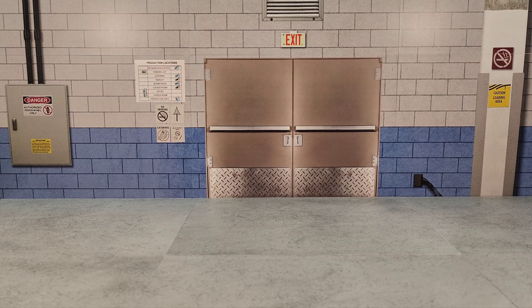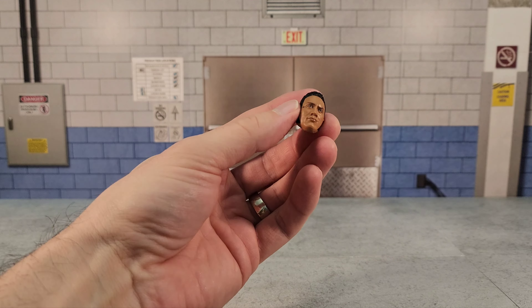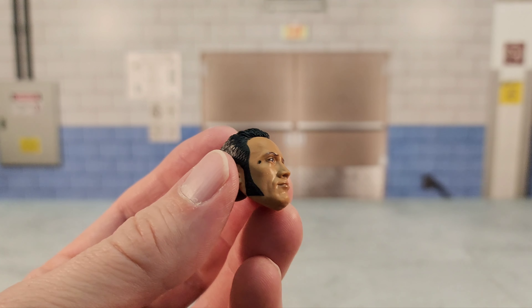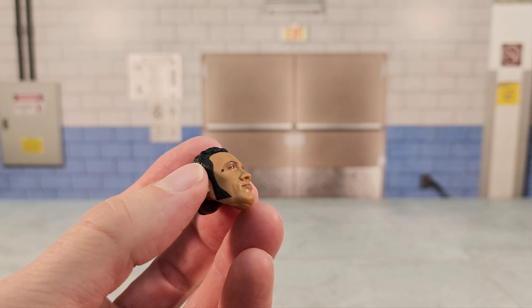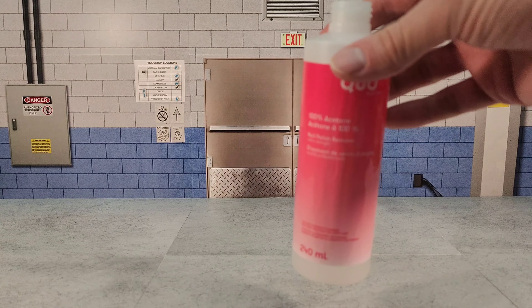First off, what I like to do is get anything off the figure that I might drip acetone on and wreck. In this case, I simply heated the head up a little bit and popped it off. Since this spot is in such a bad location, I'm actually going to use a paintbrush here instead of a Q-tip. I've got just a bottle of 100% acetone —